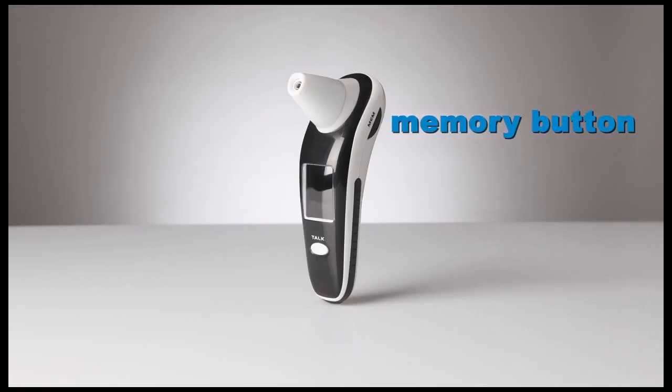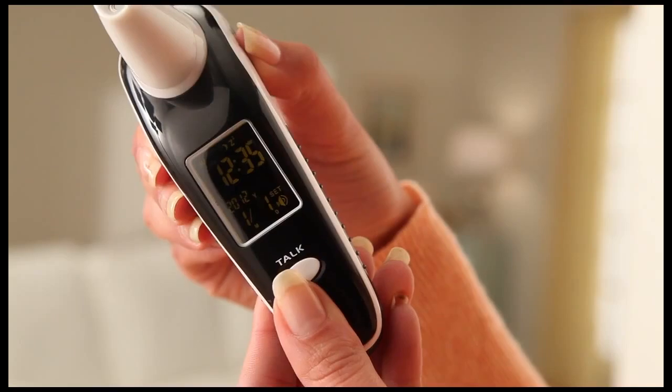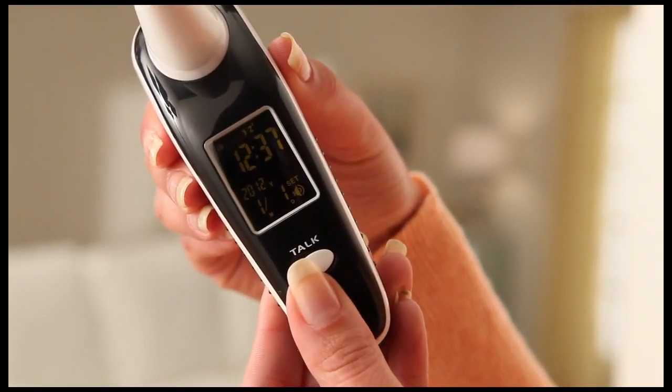Press and hold the memory button, which is marked MEM, to enter setup mode. Press talk to move through time, date, and sleep settings, and the memory button to change those settings.